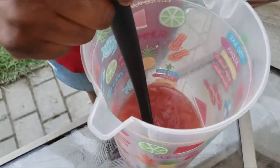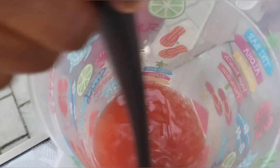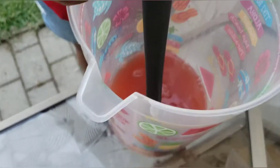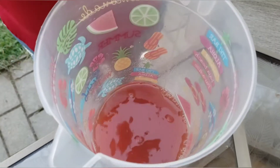I ended up putting four shots of Malibu rum in here. Again, you can put as much as you want. So it's one can of pineapple juice, half a cup of cranberry juice, and four shots of Malibu rum — and you just pour it in your glass.